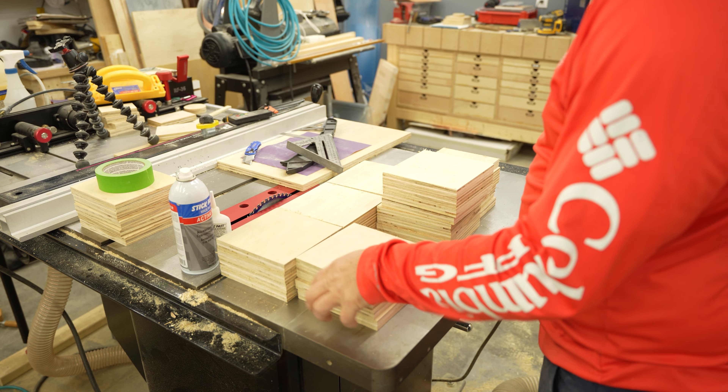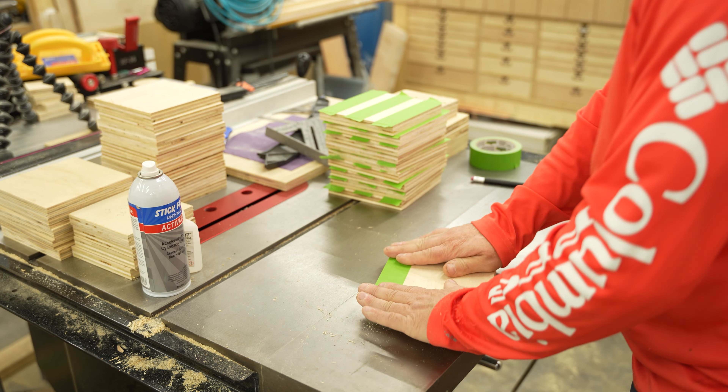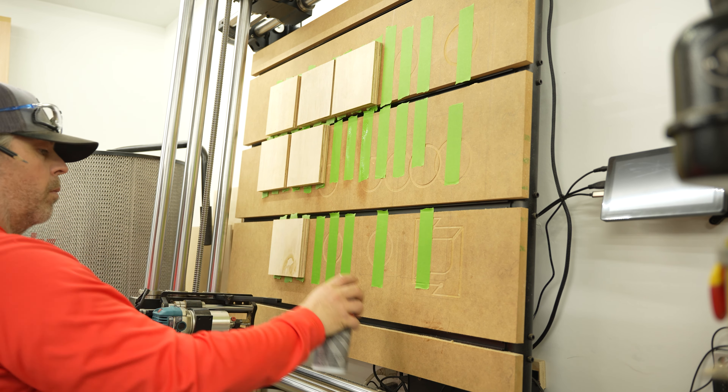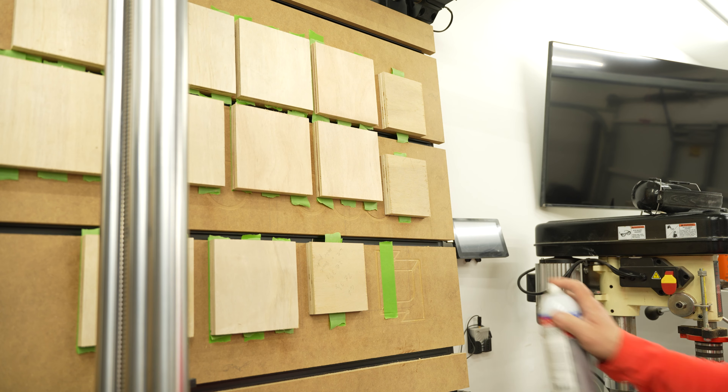I started out with some plywood blanks that I ripped on the table saw. I wanted to get really precise parts for the leather molds I need to make, so I decided to use the CNC machine. I also needed some more practice with the machine — it's been sitting in storage for almost a year and a half, and I am very rusty.